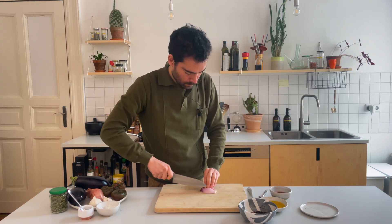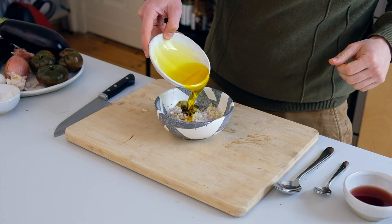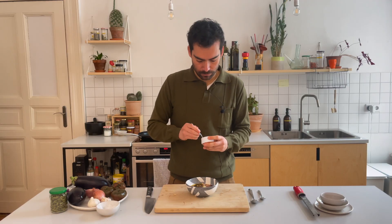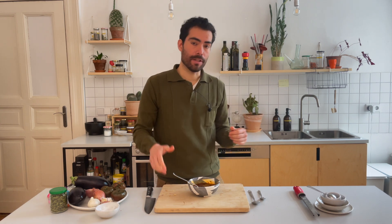Then I'm going to dice shallots finely and shred garlic into a puree. Then add a very flavorful oil — I'm going to use a cold-pressed rapeseed oil — red wine vinegar, a bit of honey, sea salt, and mix very well. And this is it. All you need to do now is let it rest for one day for all the ingredients to get to know each other and become really good friends.